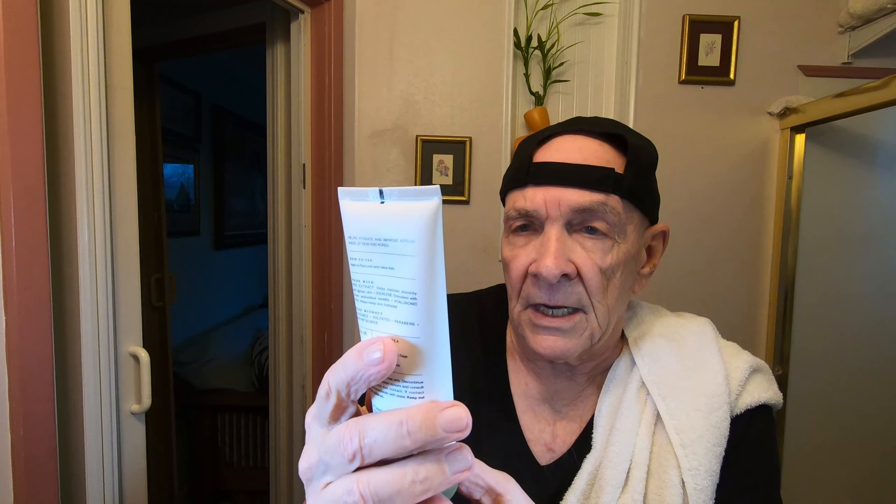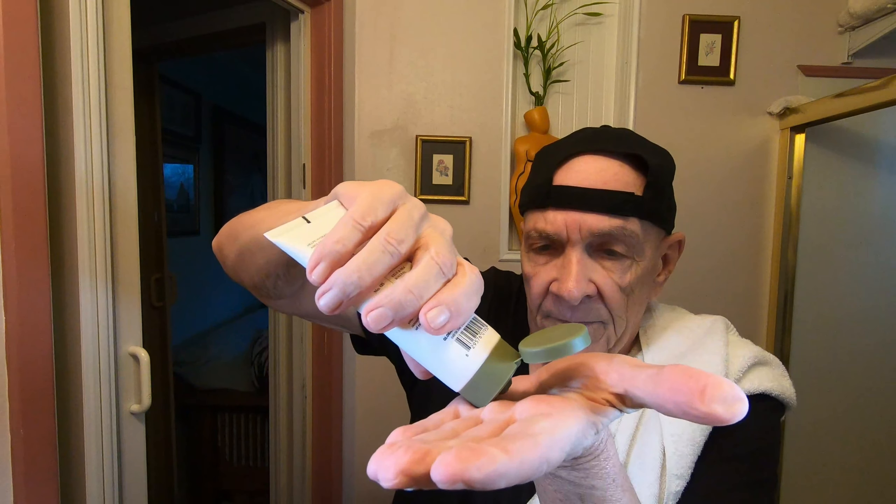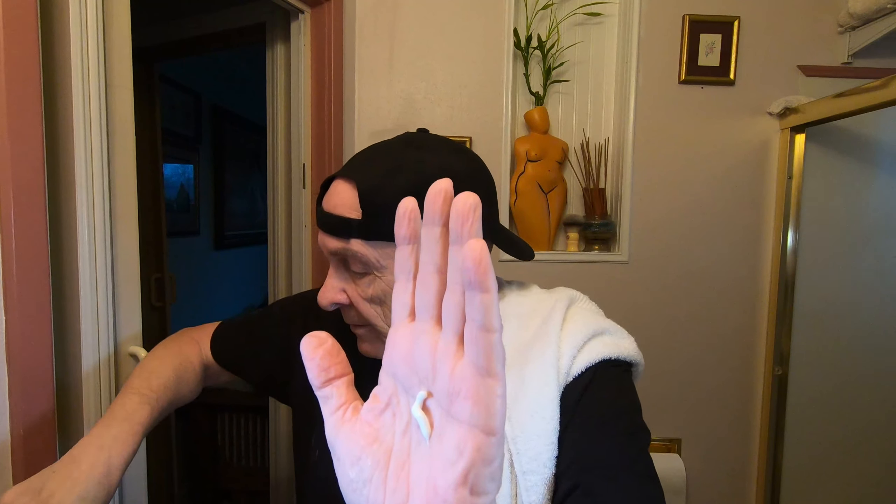The balm I'm going to use today is Goodfellow & Company Face Lotion — very nice. I've used it before. You don't need much — about this much. I like to use balm because it puts some moisture back in the face. It just gives a final touch.